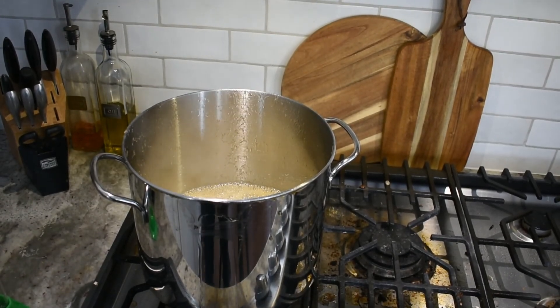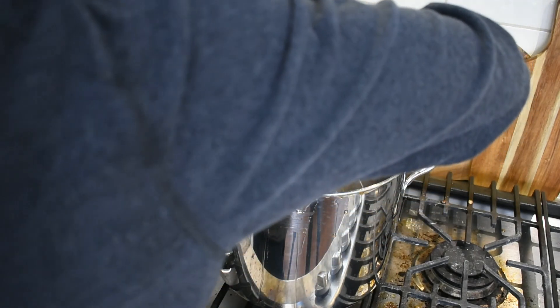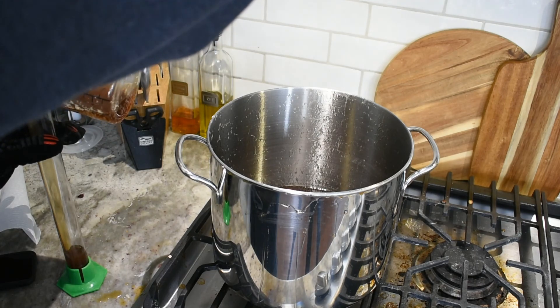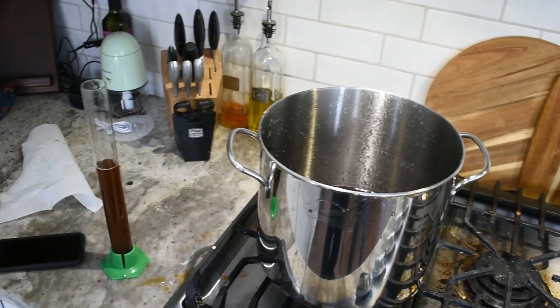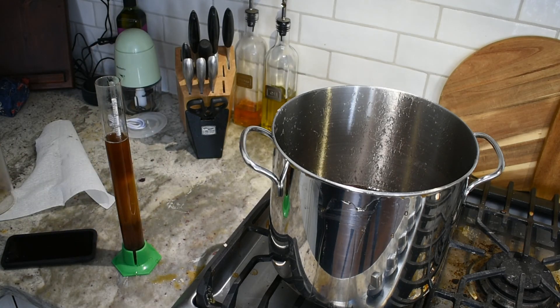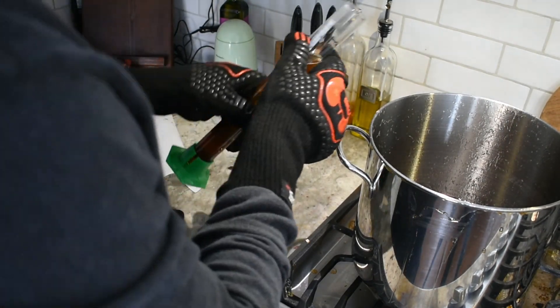It actually just overflowed a little bit on me, which means we're probably right about where we need to be. I just took it off the stove — we'll check the hydrometer reading real quick, but I think we're probably there, if not slightly over. Time is of the essence at this point. Let's see what we settle out at... we are right there. You probably can't see the red line on camera, but we're right where we need to be — perfect. We're going to go ahead and pour it into the bottles.